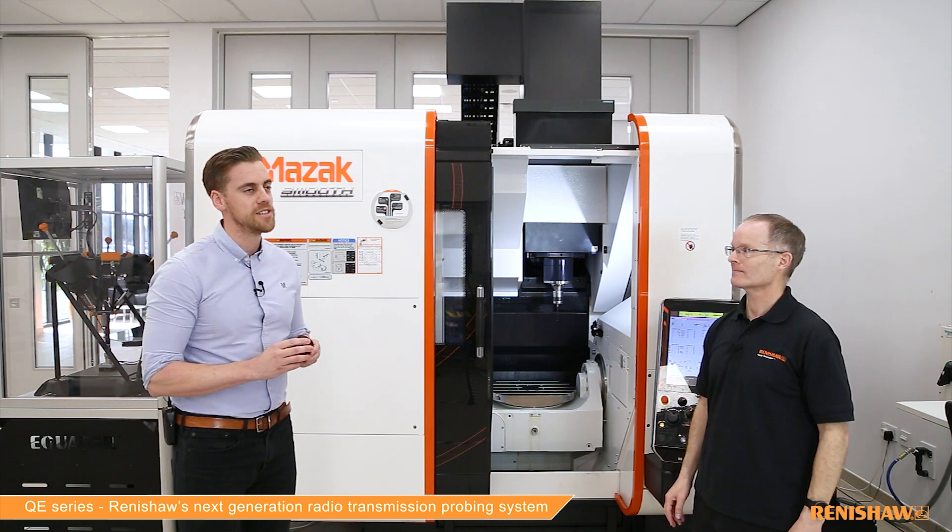Thanks, Rob — I look forward to seeing what comes next. Our next-generation machine tool probing system is available to order now. If you'd like to learn more, please visit us at renishaw.com/QE-series.